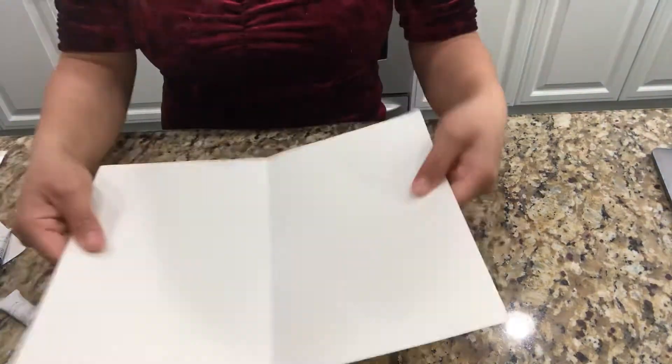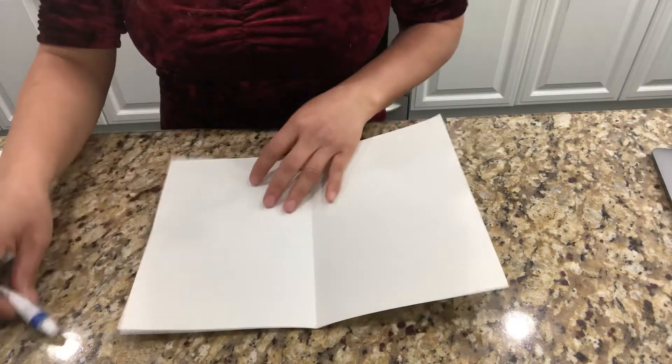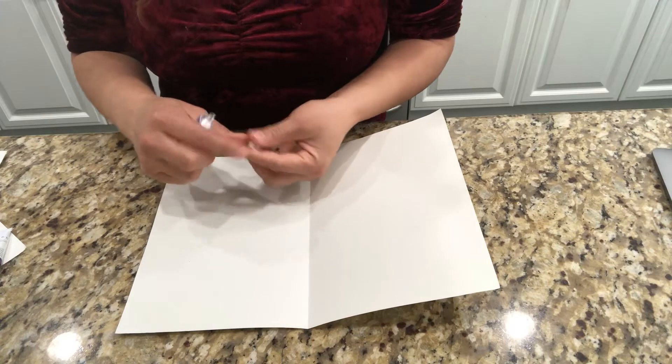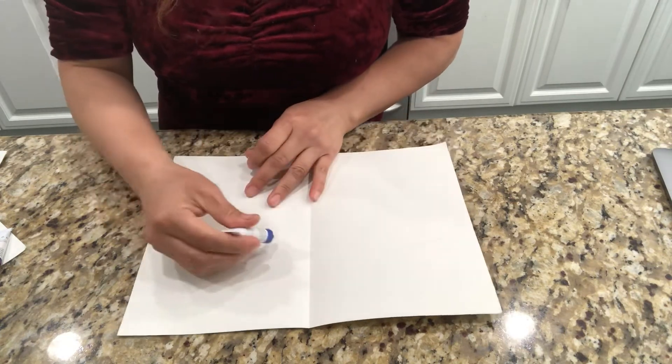First, we get the paper and we fold it in half and do it like this. Now I'm going to get the paint. This can be — this is not open yet. All right, let's open it like that. All right, let's squeeze the paint.